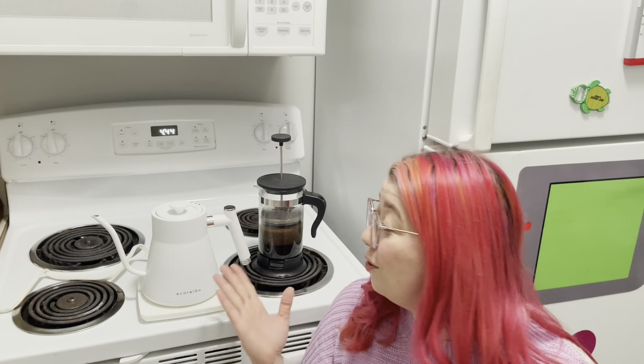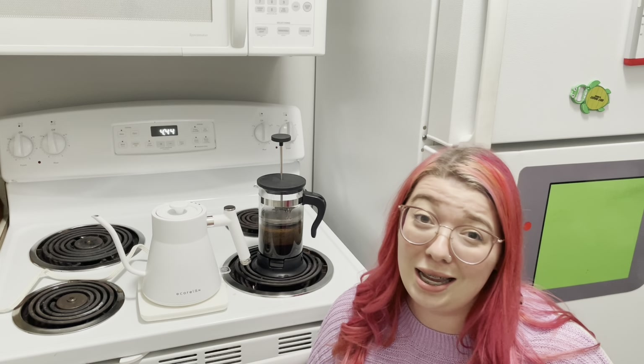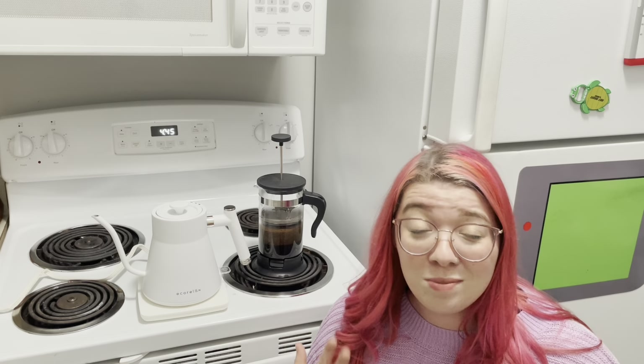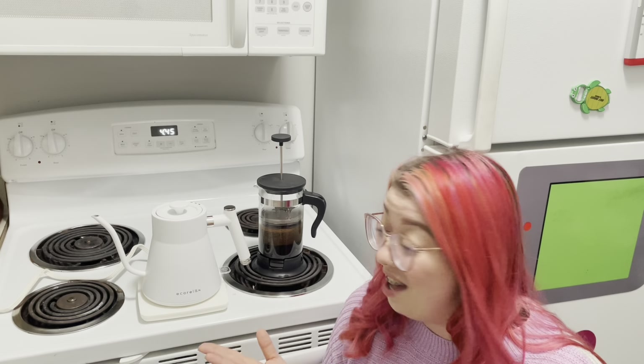Hi guys! So today I wanted to hop on here to talk about this gooseneck electric kettle. I am someone who is trying to learn more about coffee and the best ways to brew coffee, and everything I've found is that a gooseneck kettle is the best thing for pouring an amazing cup of coffee. I wanted one that I would be able to use at home super easily as I learned more, and that is why I absolutely love this kettle.